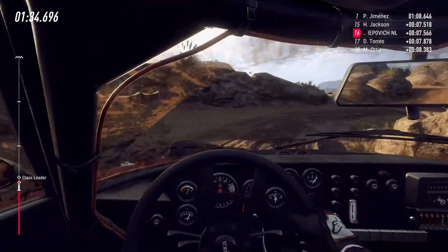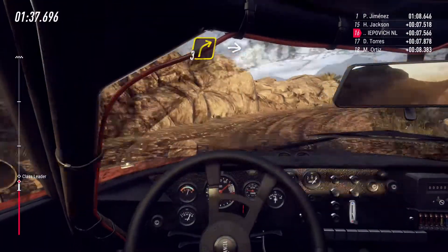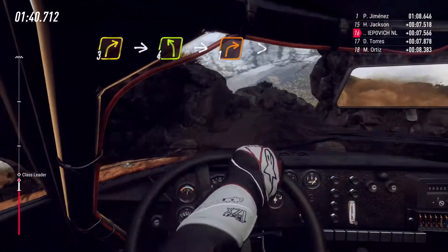Into 3 right over crest, into 4 left, into 1 right tightens.